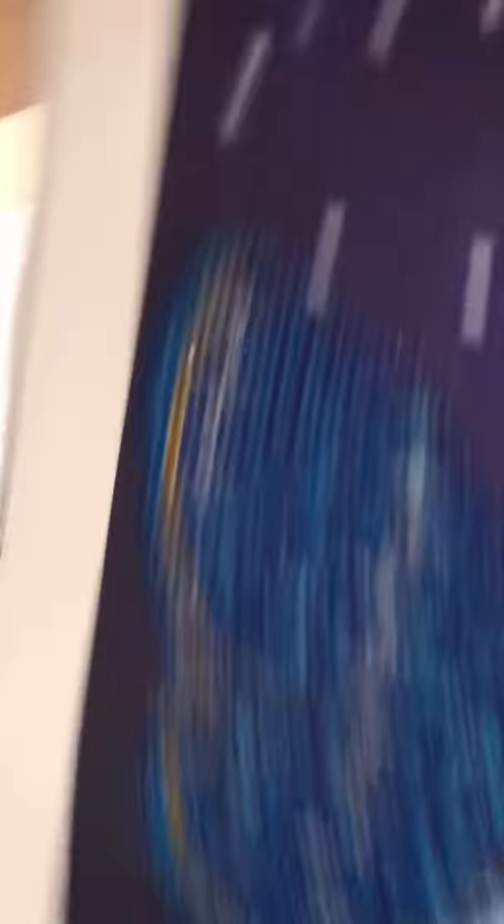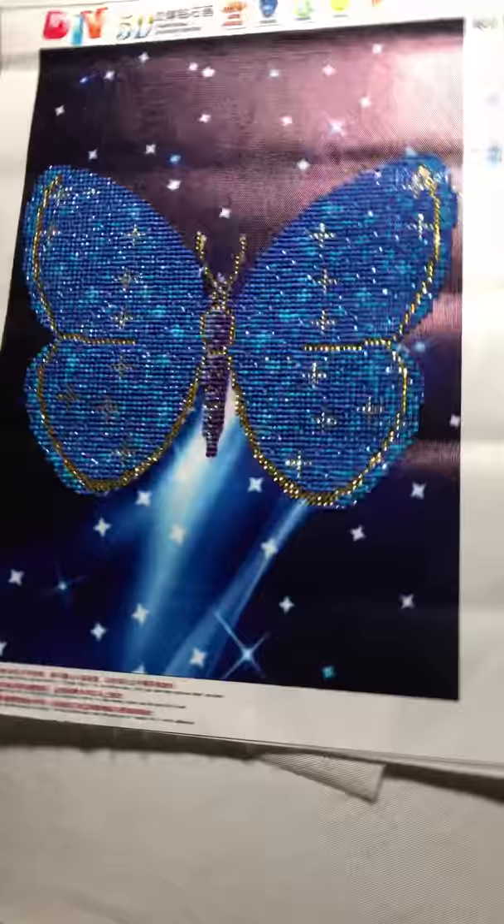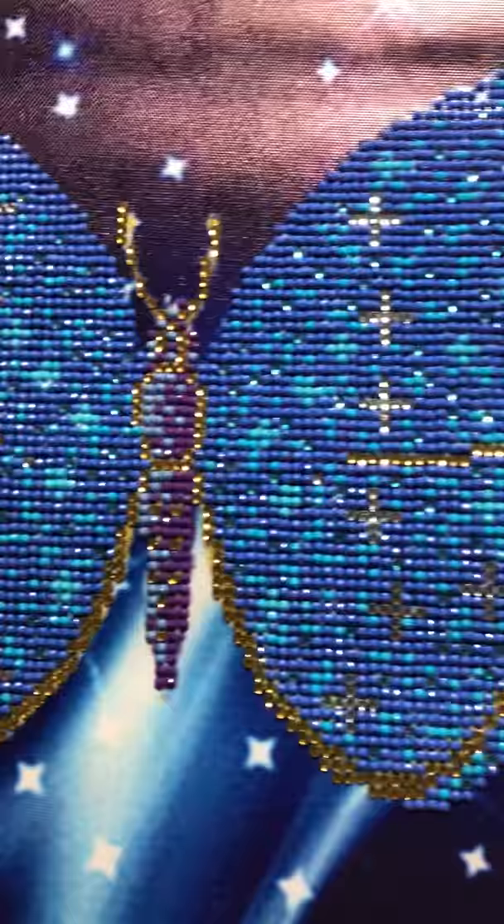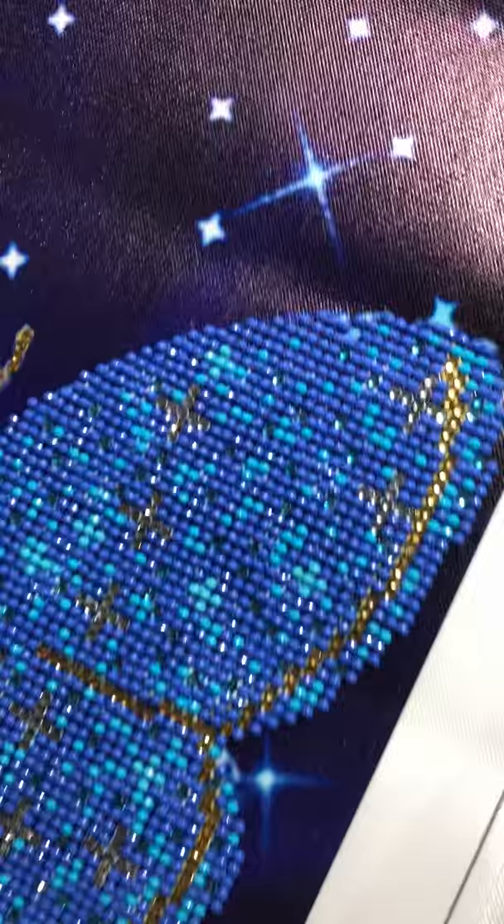This one's from Peggy By. This is called '5D Butterfly.' This is a partial round. It didn't come with the sparkly ones — I had some extra from another project, so I added those in. This was supposed to be yellow and I didn't like how it looked, so I changed it. This one was $5.90 from Peggy By.